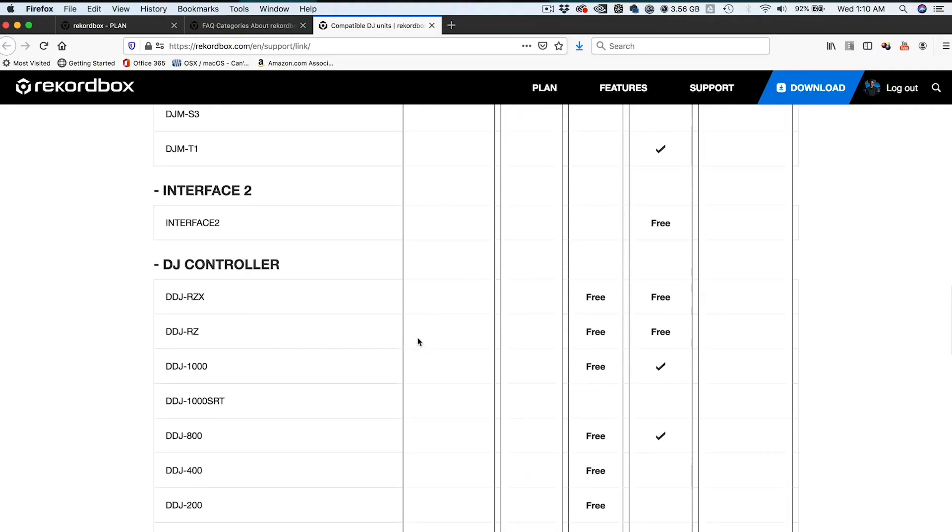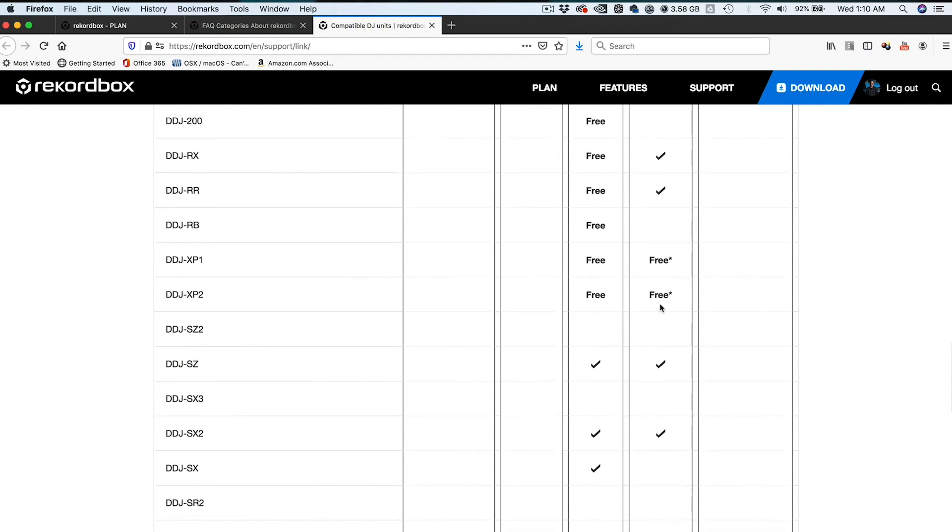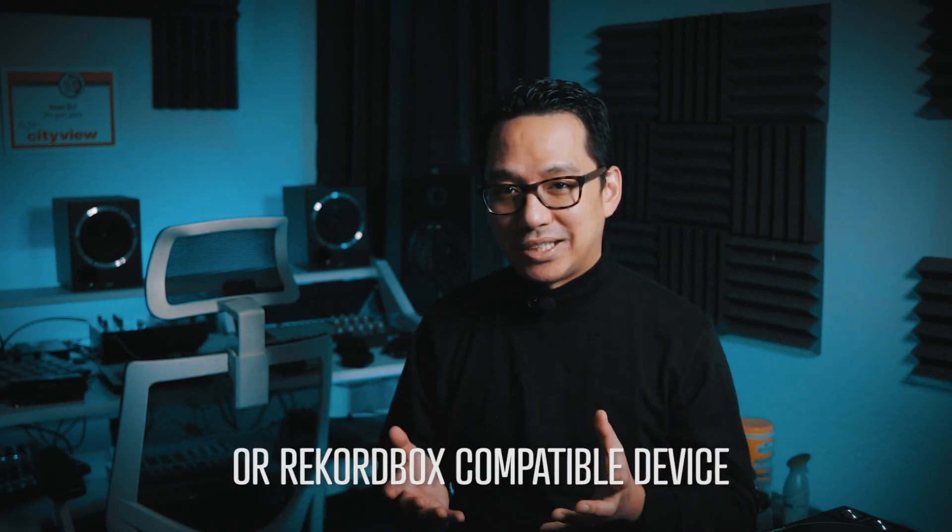So what was that side note about the DDJ-XP1 and DDJ-XP2? Remember when I showed you on the chart that both the XP1 and the XP2 have free hardware unlock to both DJ control and DVS control. Well, if you have one of these devices, it's basically your license to unlock the performance and DVS functions of Rekordbox 6 without a subscription. What's awesome with Rekordbox is that if you have a hardware unlock device, you can use it with just about any DJ audio interface or any DJ mixer. There might be a few exceptions, but for the most part, that's how it works.